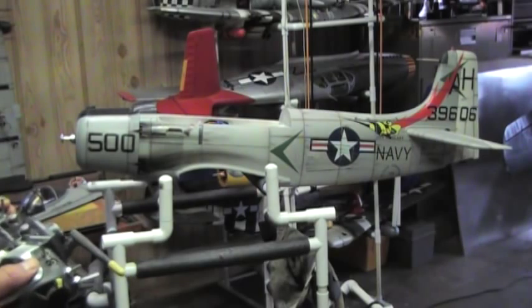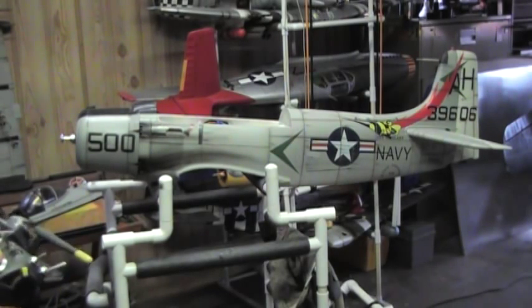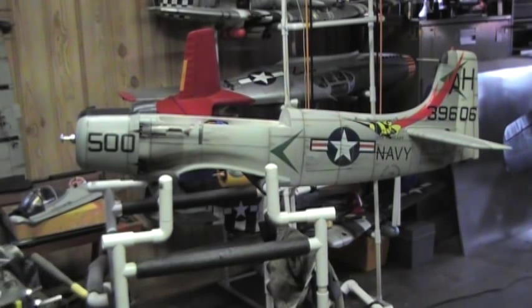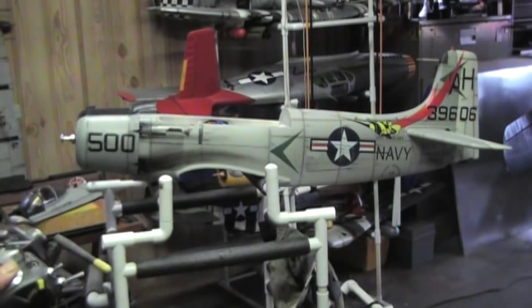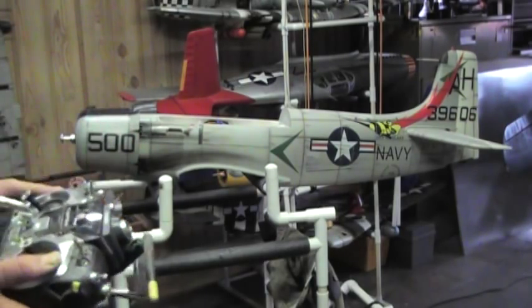This is the last one. 911, taxi across runway 25, right then, contact ground point 75. 911, Roger, cross and call. Angel Air 706, left turn at the high speed, contact ground point 75, leaving runway heading. And all the sounds off.